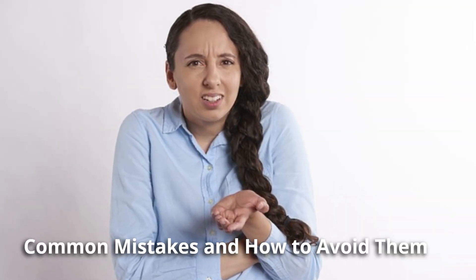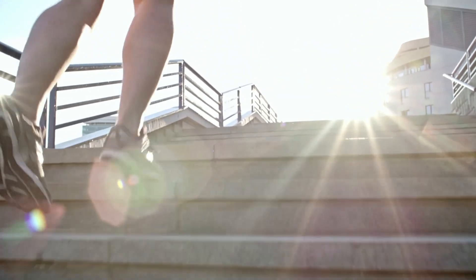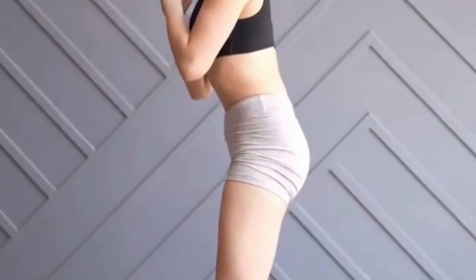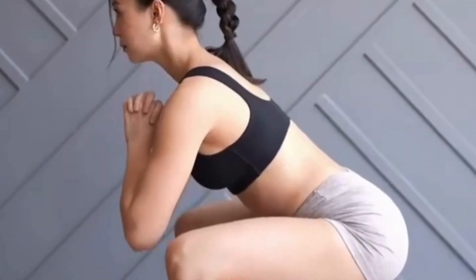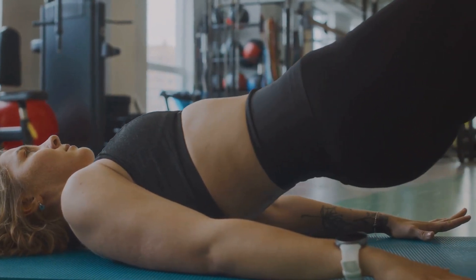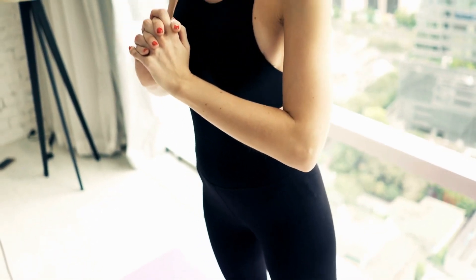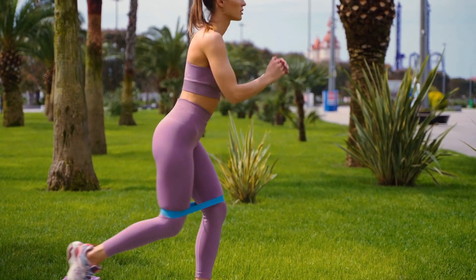Common mistakes and how to avoid them. Beginners often face challenges with form, which can lead to injuries over time. For squats, avoid rounding your back or letting your knees go past your toes — keep your core tight and maintain a steady tempo. In glute bridges, make sure to lift with your glutes, not your lower back. And for calf raises, rise slowly to feel the full range of motion. Remember, quality beats quantity in every workout. Start slow, focus on form, and you'll see safer, faster gains in strength.